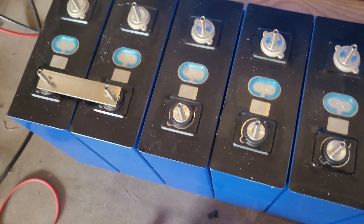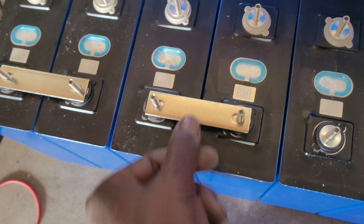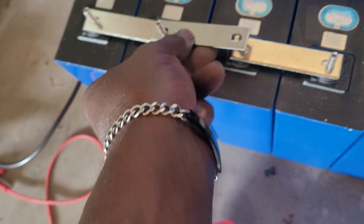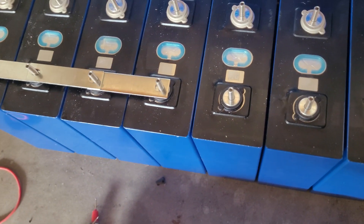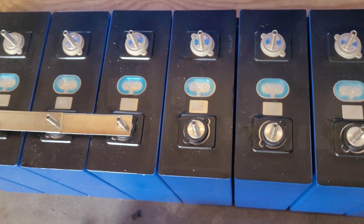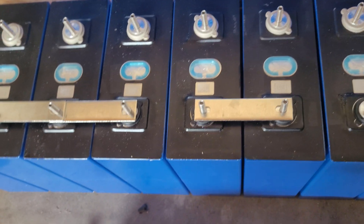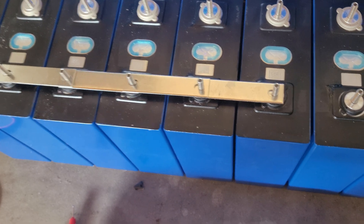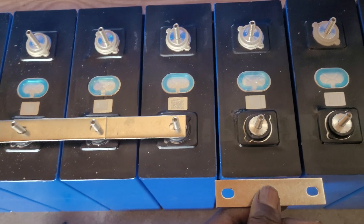So as I was saying with the bus bars, just take your next one, put that on the next two, and this one can now join those up. You only use this configuration when you're initially putting these batteries in parallel so they can balance to each other. Make sure you have extra bus bars because it's going to take a lot more than it would if you were just series-connecting these batteries.